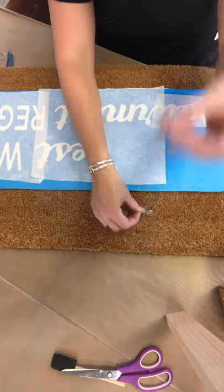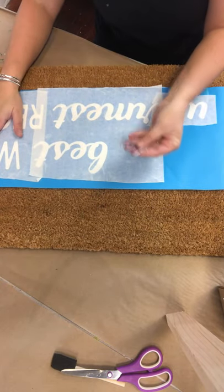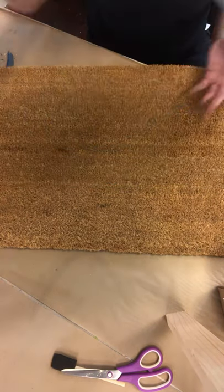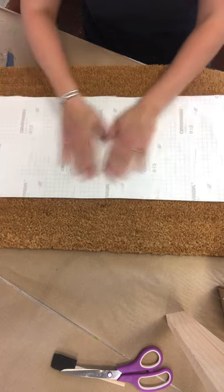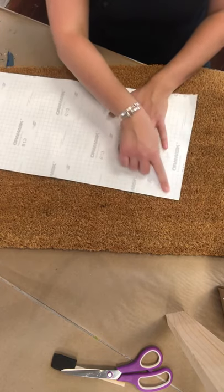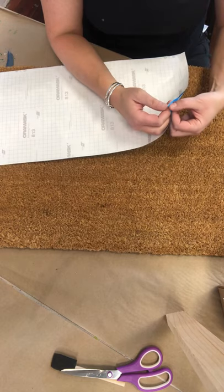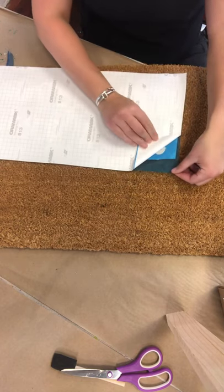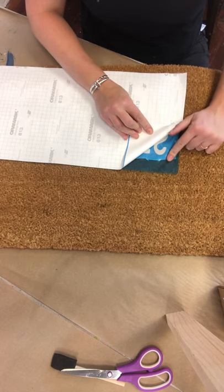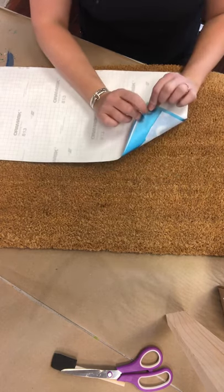You did get some pins in your bag and we're going to use these to help pin this down once we peel off the sticky part. The first thing I want you to do is flip over your design so that you are looking at the grid paper and you no longer see your writing or your design. We're going to start at one corner and peel back the grid paper from the blue sticky stencil. As you peel it back, you want to see and feel blue sticky stencil. If you start peeling it back and you see white, you are peeling back the stencil as well.